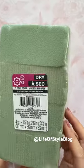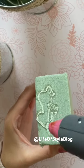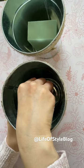Grab two of Dollar Tree's galvanized buckets and some of their foam floral blocks. I want to hot glue a foam floral block to the center of each bucket.